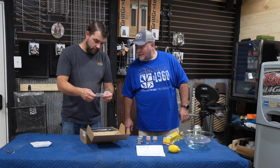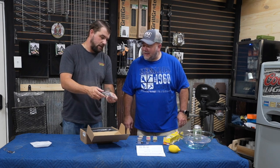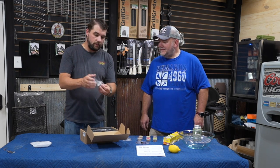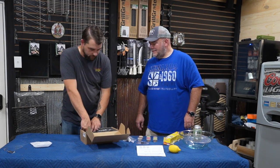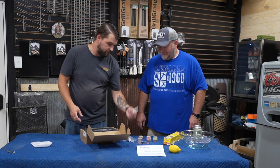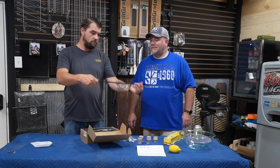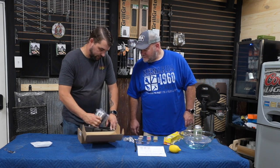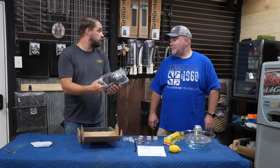We've got tweezers, a screen, and what looks like a little cleaner — kind of like a dremel tool. We've got this doohickey; not sure what it is yet, we'll figure it out when we build it. That looks like the hose fitting at the end. And a hose — looks like a standard rubber hose. And we've got the main device. How it's powered, I'm not sure — we're going to find out.